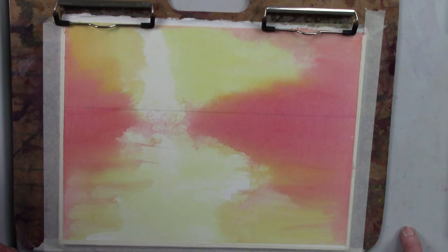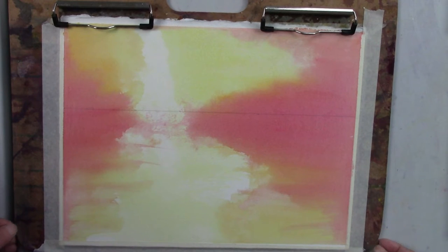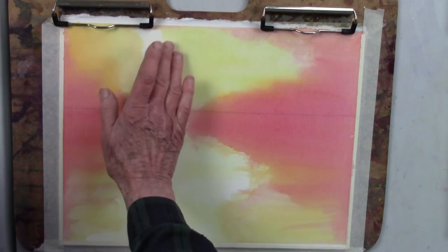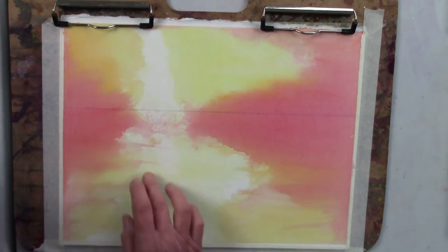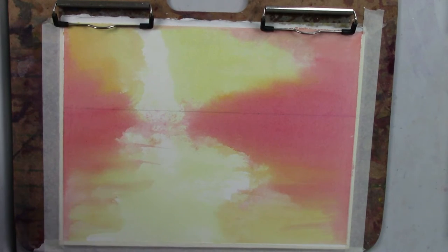The pour was also done with aureolean yellow and a little bit of Hansa yellow deep. When I poured, I used my paper towel in the center to keep dabbing that area and some other areas. As I looked at the pour, I kept thinking I really wanted to create a sailboat scene. I love sailboat paintings and I've been sketching quite a lot.